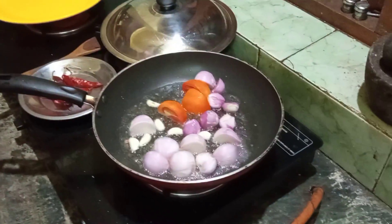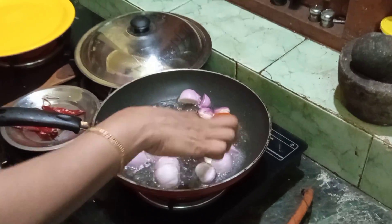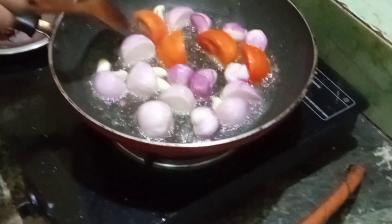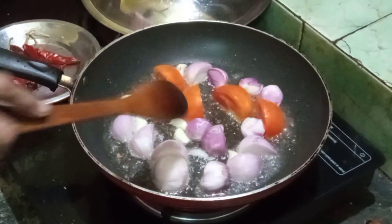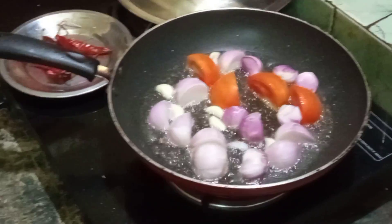Now I'm going to put it all in the pan. It's fine to put it in the pan. I think I should have done it. I don't know why it's hot.